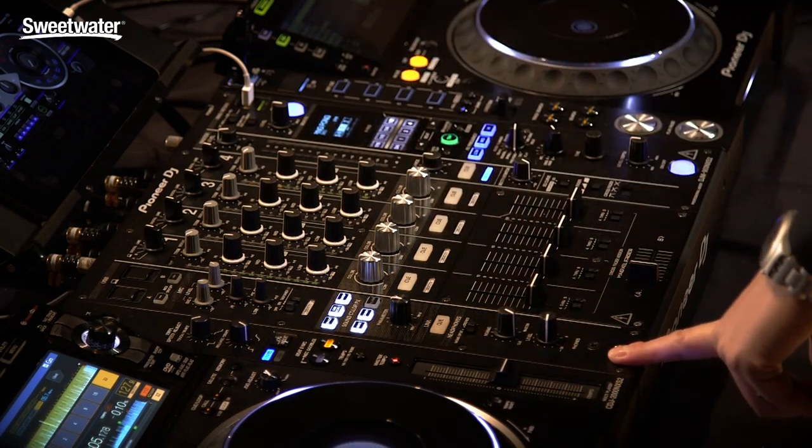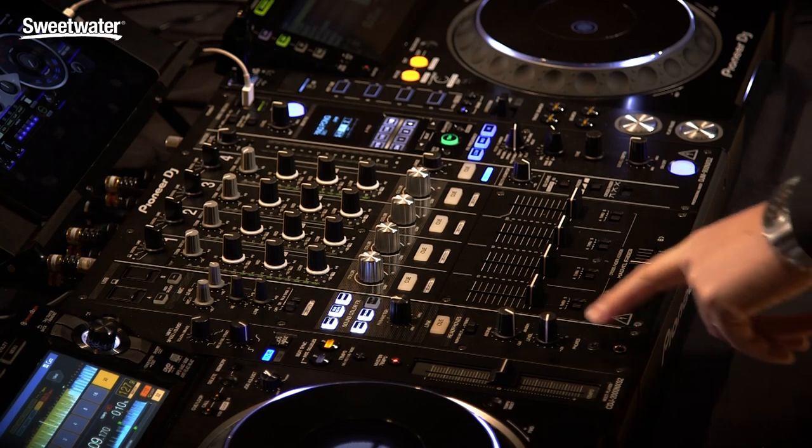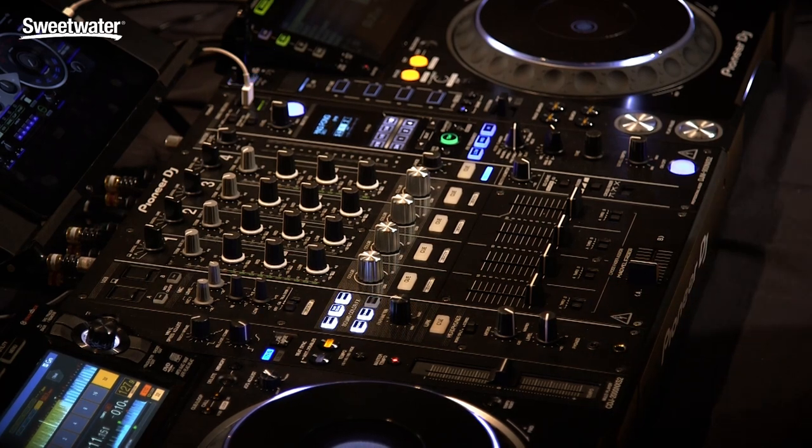You also have two headphone jacks now. We got a lot of requests for that — in addition to a half-inch quarter inch, you also have a mini jack right there.